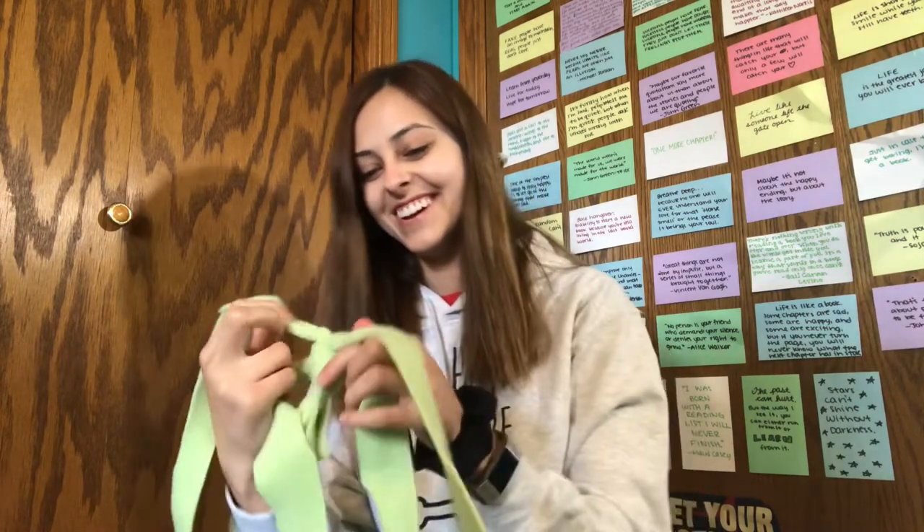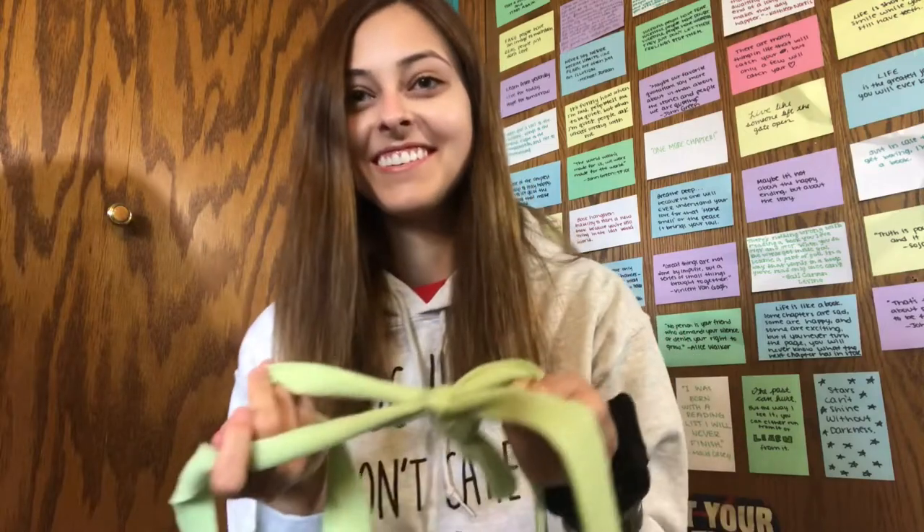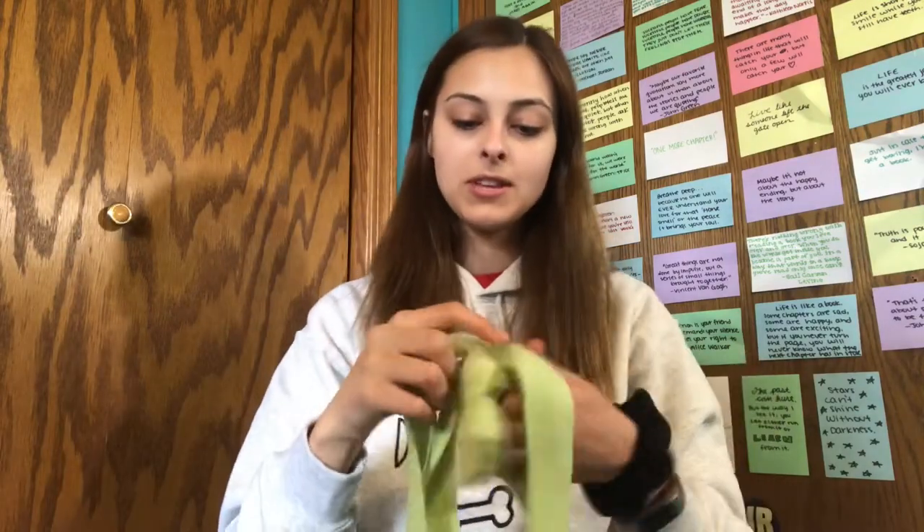And then it looks like you just pull all of your loops tight. So I have one of them down. So yay. I'm gonna move the camera so you can see an up view of it, so you can see what I'm doing.